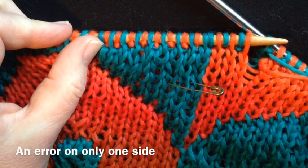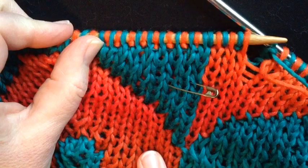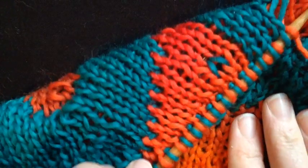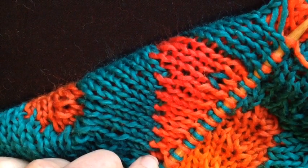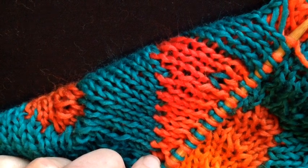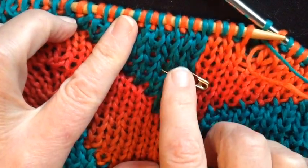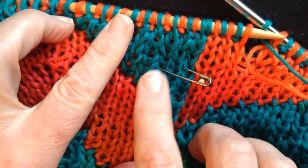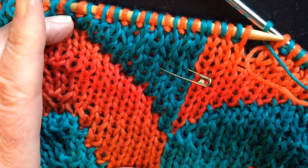Now here we have an even more interesting mistake marked with a safety pin. You might say, well, where's the mistake? It's a one-sided mistake, and that's why you have to look at both sides fairly regularly when you're double knitting. I've worked three green stitches in succession on one row — I went green knit, green purl, green knit, and forgot to use the orange. So I've got a mistake on one side.